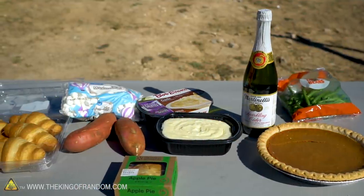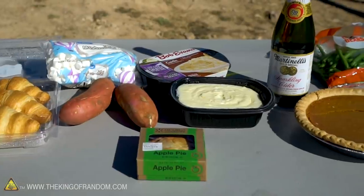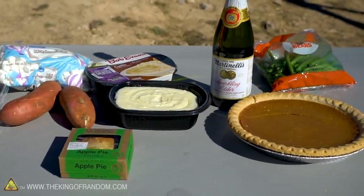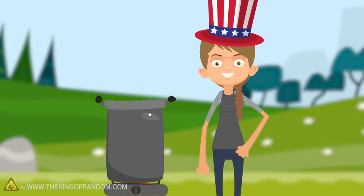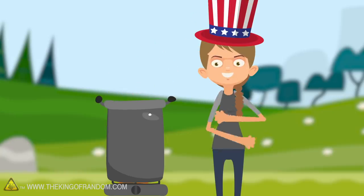We recently filmed what happens if you incorrectly deep fry a turkey. Now we wanted to see if it's possible to deep fry the rest of a Thanksgiving meal. We've got a pretty good spread here, and we're going to try frying all of it and see if any of it improves, if it gets ruined, if it somehow gets improved and ruined, or in the case of some of the liquid things, if it explodes.